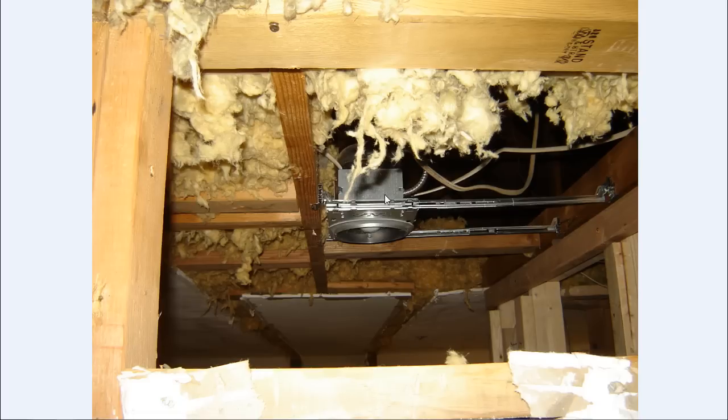And then last minute they wanted to add in a recessed can before they started sheet rocking. So I had to kind of trace down some of the circuits and tie in the switch legs here. Actually this stuff is just some branched circuits — this is the switch leg going into it here.